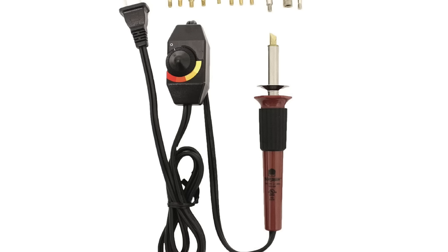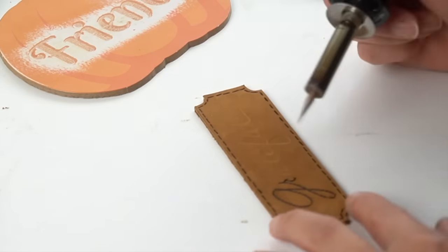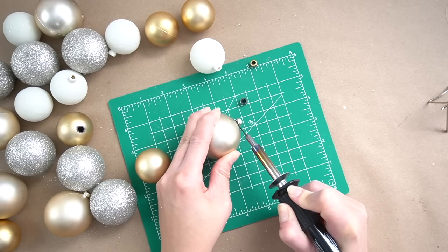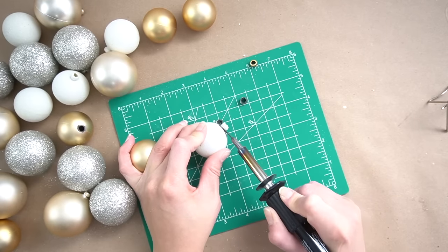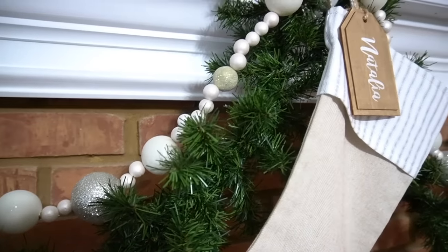Another tool you might not think about is a wood burning kit. This can be used for so many things. I haven't even used it for wood burning in my projects — I've actually burned leather to create a faux stitch look. I've also used my wood burning kit to cut plastic or create holes in different pieces to create custom decor. For example, I used some old ornaments to create a custom garland and the wood burning kit helped me cut the holes I needed to feed my string through.